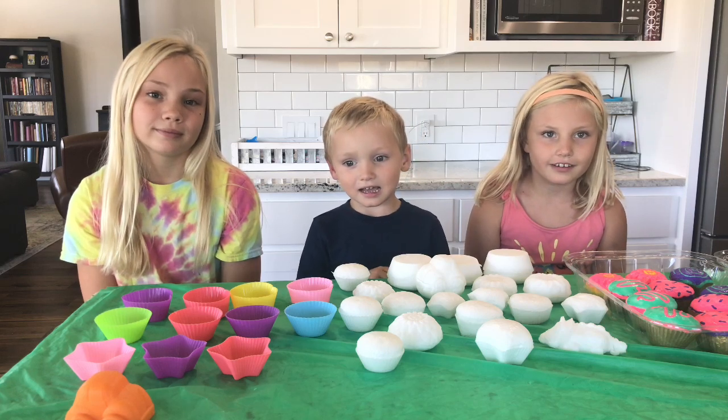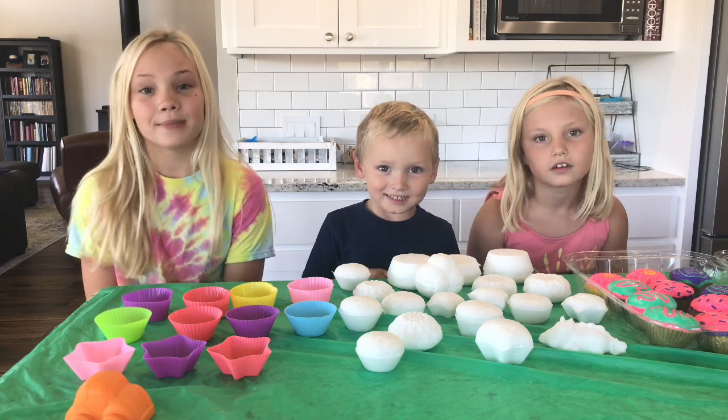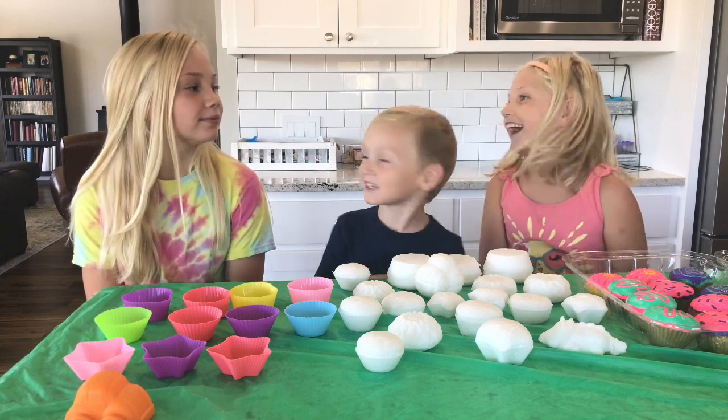Hi everyone, I'm Paige. Hi everyone, I'm Asher. I'm Taylor. I'm Audrey.